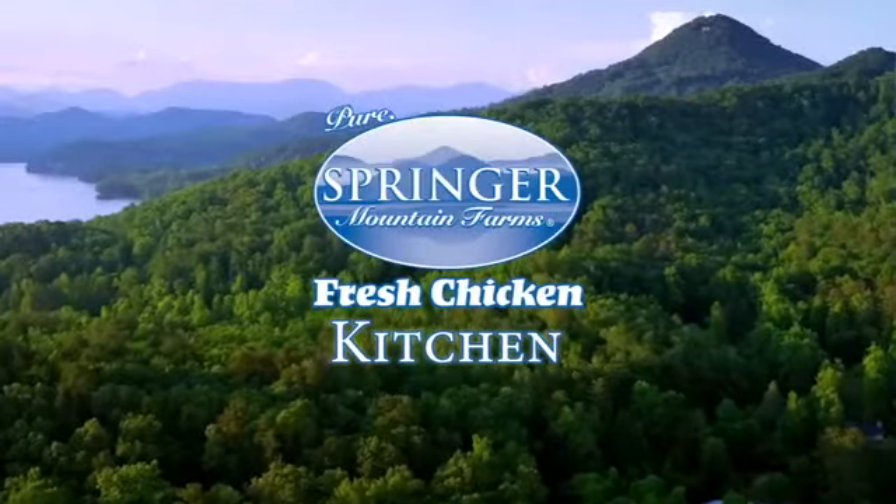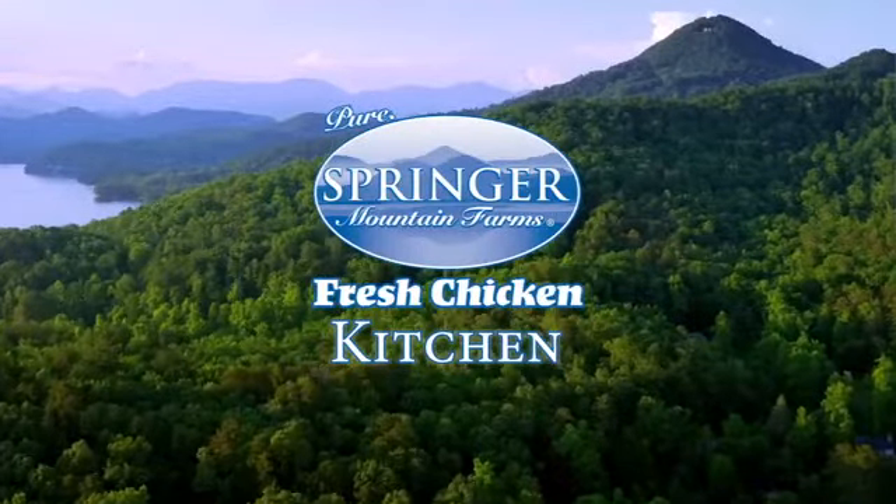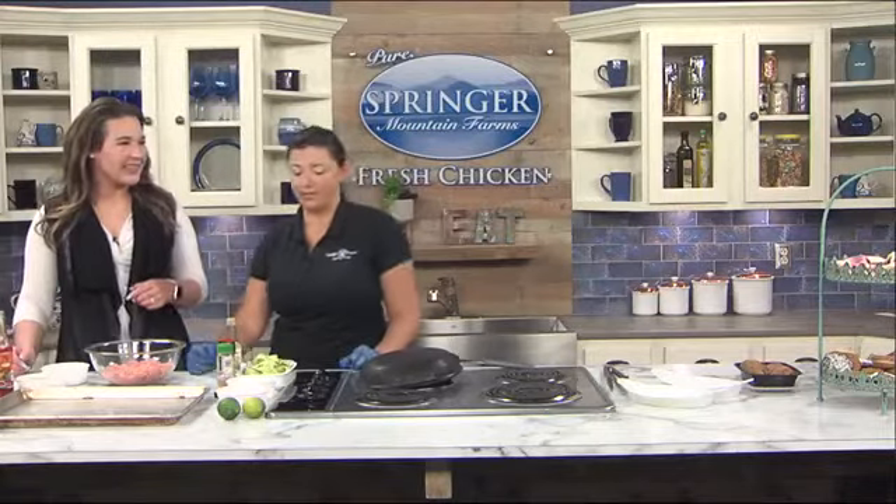See what's cooking now in the Springer Mountain Farms Kitchen. This morning, Chef Sarah Payne from Lifestyle Cuisine Meals is teaching us how to make a healthier spin on meatballs and noodles in many ways. Good morning, Chef. Thank you for having us.